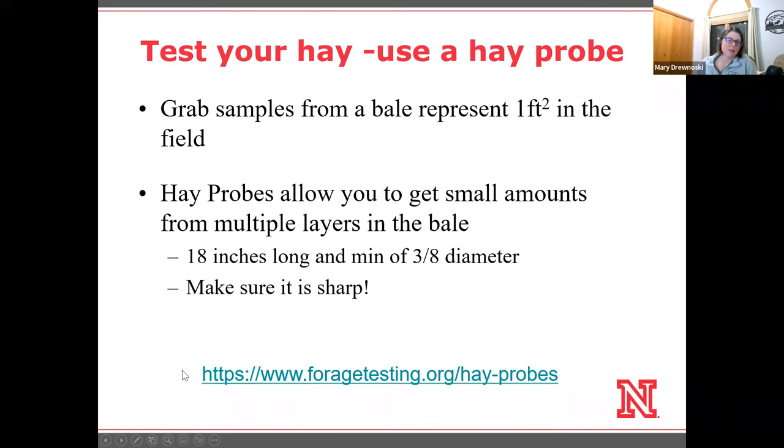We have some hay probes available through Nebraska Extension, and most local offices have one. But I'd encourage you to consider buying one — there's a link to a list of places that sell various hay probes. For most round bales, look for something at least 18 inches long and three-eighths of an inch in diameter. I like them when they have canisters so I can take multiple samples at once without having to dump it. I also really like smooth tips so I can sharpen them myself.